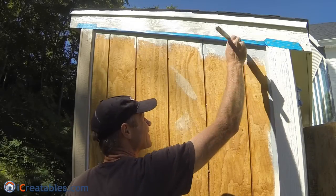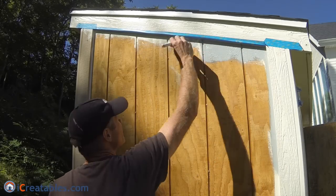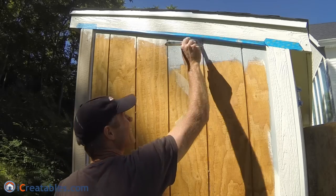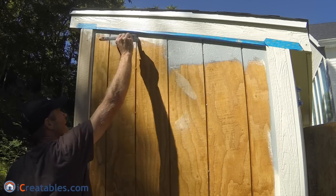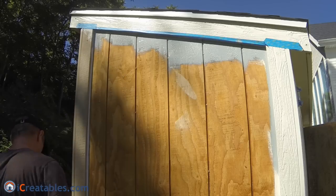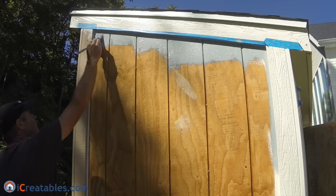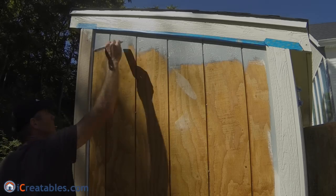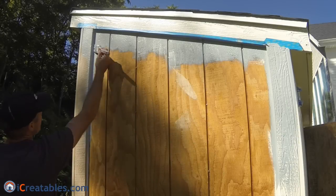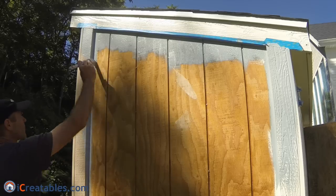Use a 2-inch angled brush to cut in around the trim. Once again work from the top down to keep ahead of any drips. After getting a good line along the corner between the trim and the wall, paint a 2-inch wide strip on the shed wall. Cut in all the trim-to-shed-wall connections before moving on to paint the shed walls.